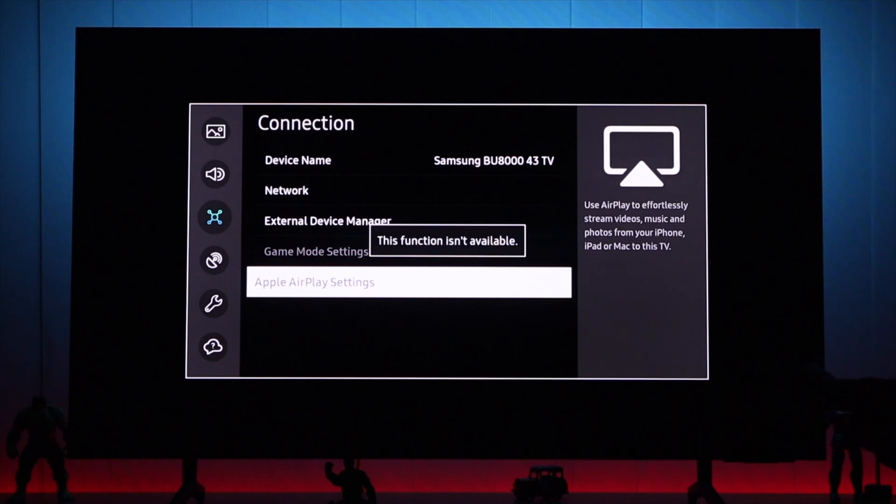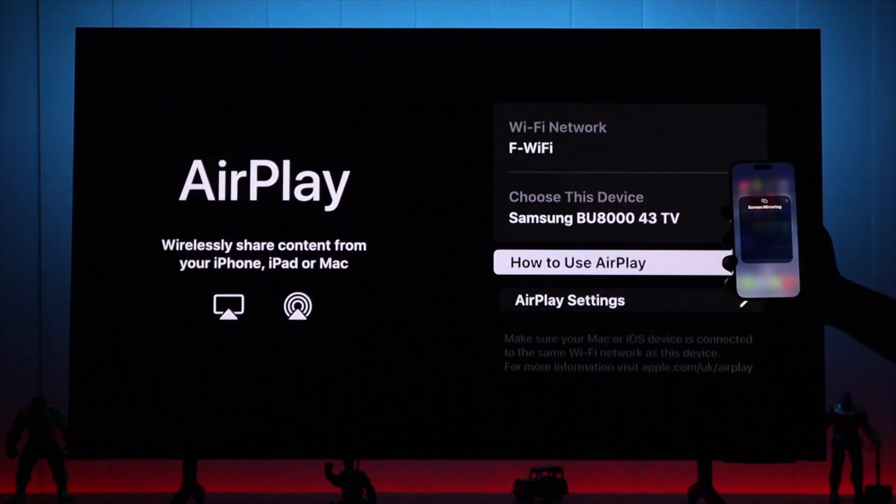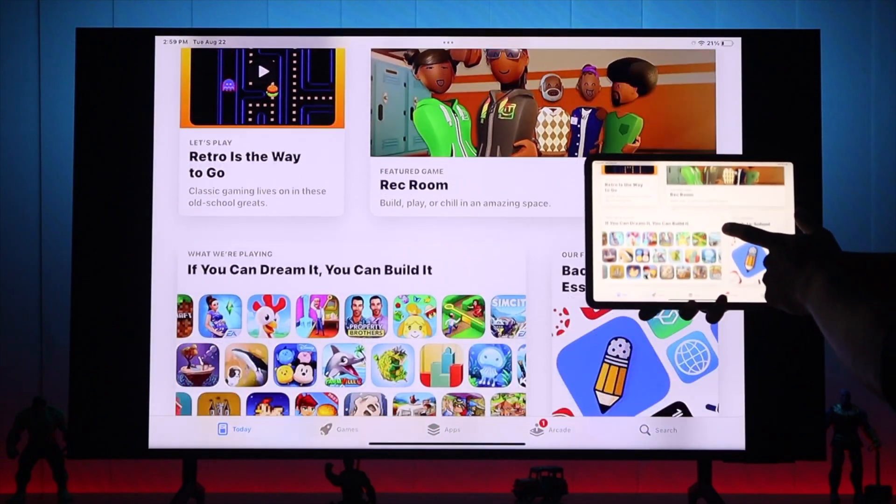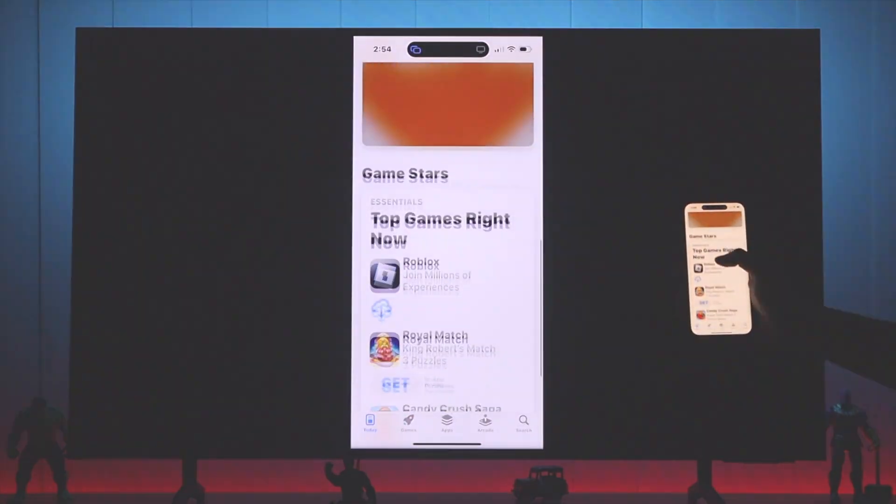If the AirPlay settings on your Samsung Smart TV is grayed out, or if you're having issues connecting your iPhone or iPad to your TV using AirPlay, then let's try some effective troubleshoots that will get your AirPlay up and running.